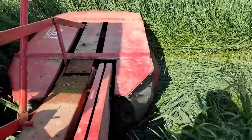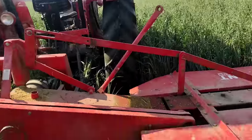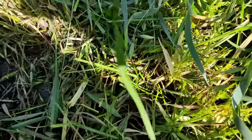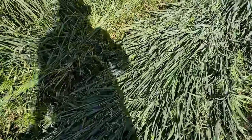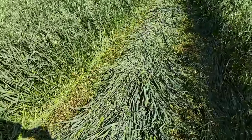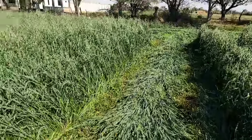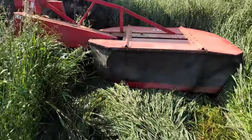Here we can see an excellent cut made by our machinery, our tractor — a very clean cut, taking maximum advantage of all the forage, all the pasture. Subsequently we will spread it out so that it dries as quickly as possible, and then do the baling. That's how it is, that's how we work day by day here on my ranch, friends.